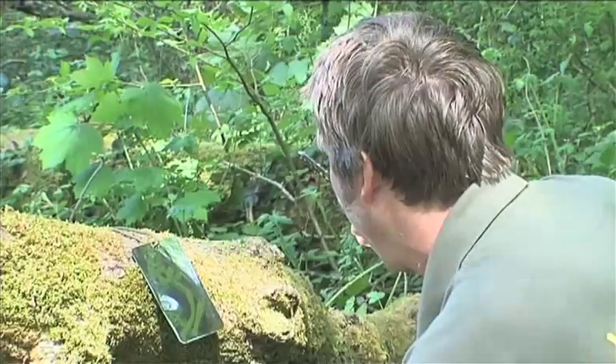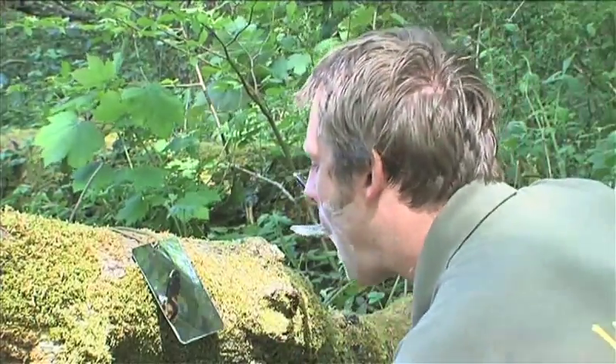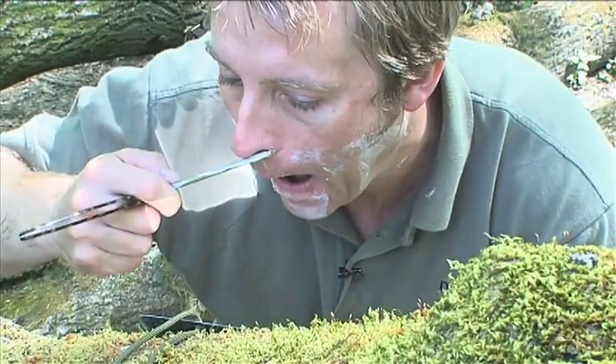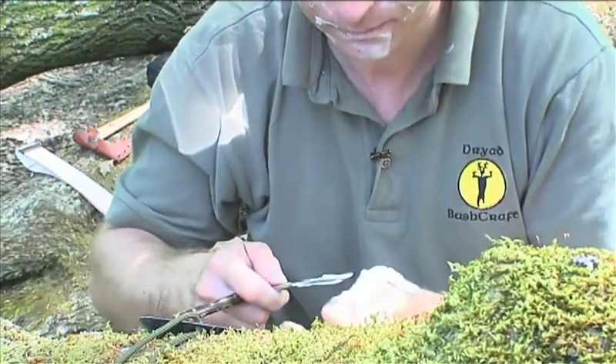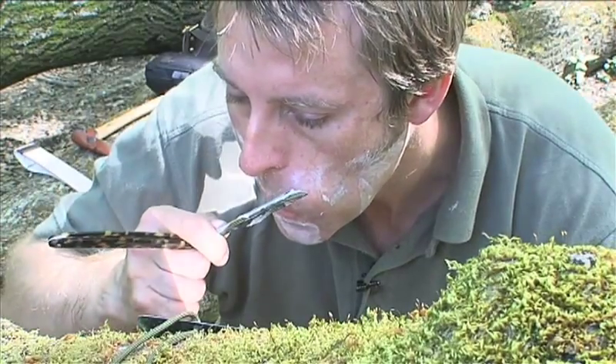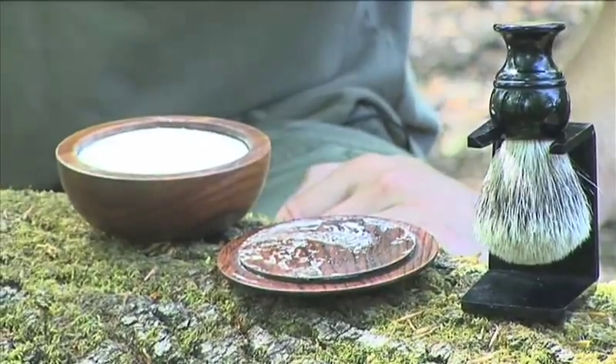One thing I realized when I first started shaving like this is why people always used to grow moustaches — because the moustache area is probably the most difficult bit to do. You really need to keep the angle of the blade very steep to get in here; you're at about an 80-degree angle just under the nose. Then just finish off by taking off any pieces of stubble that you may have missed.